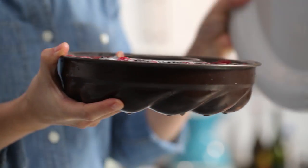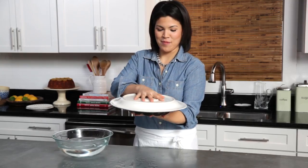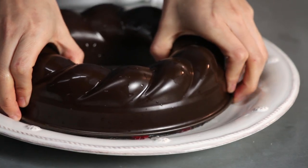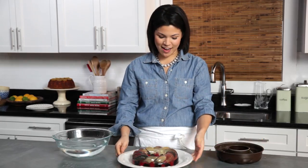Now you want to take your serving piece and invert it over the salad. Now this is the scary part — ready? One, two, three. And it should give a little wiggle and slide right out.